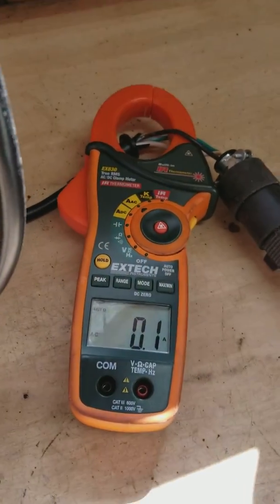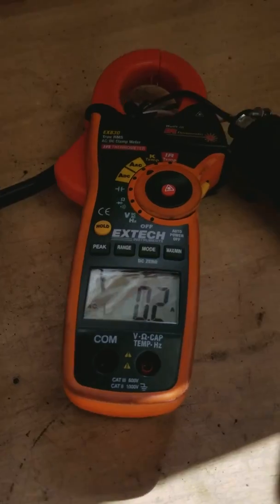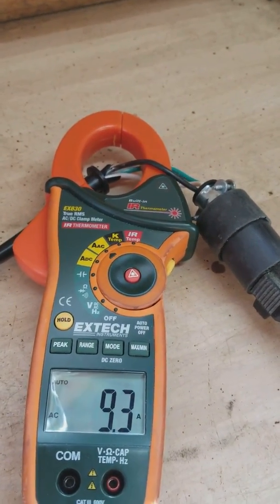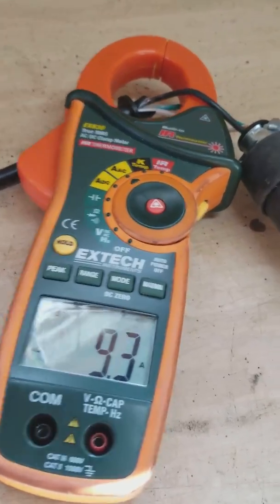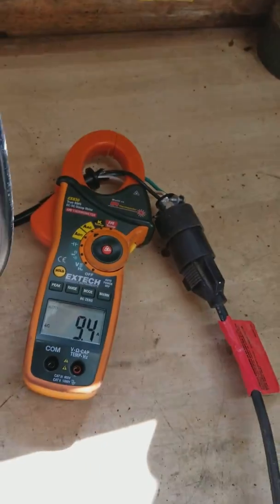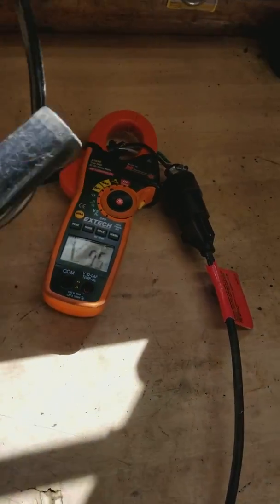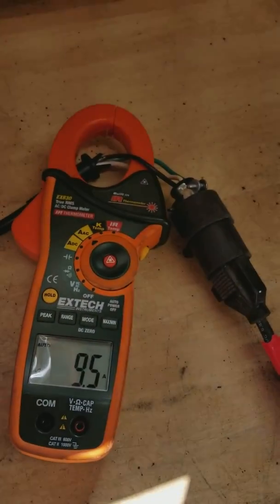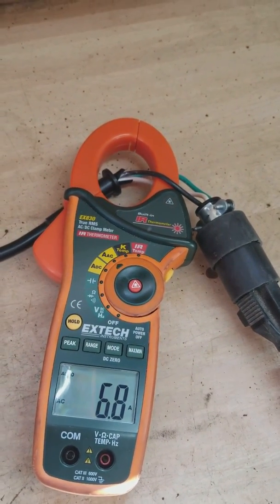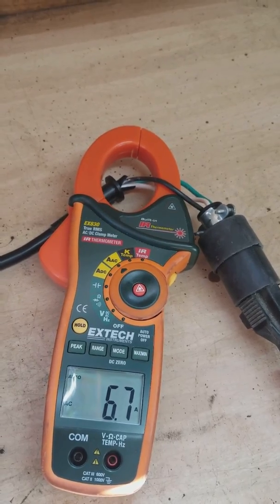Now we'll start the vacuum cleaner up and we'll see it jump. Then we take the end and plug it off. The noise goes up, but the amps clearly go down.